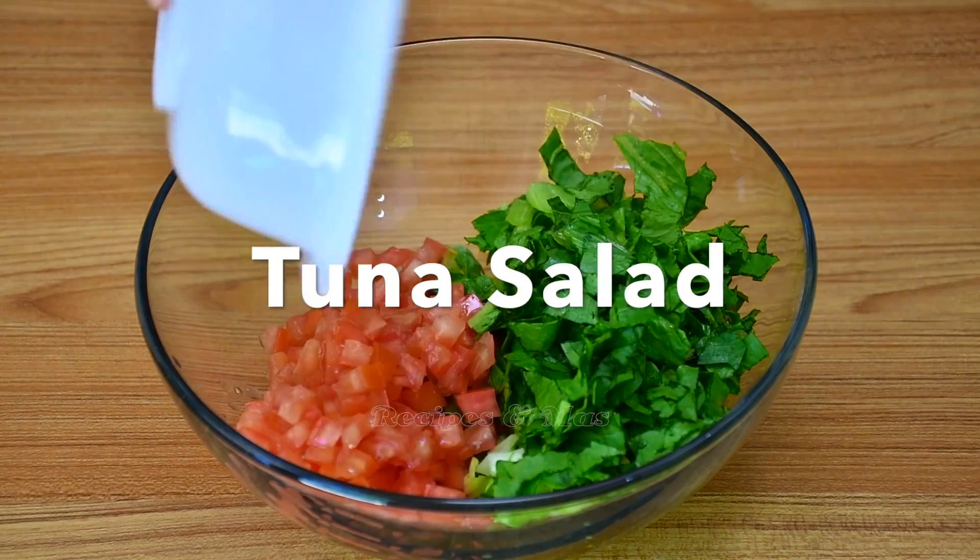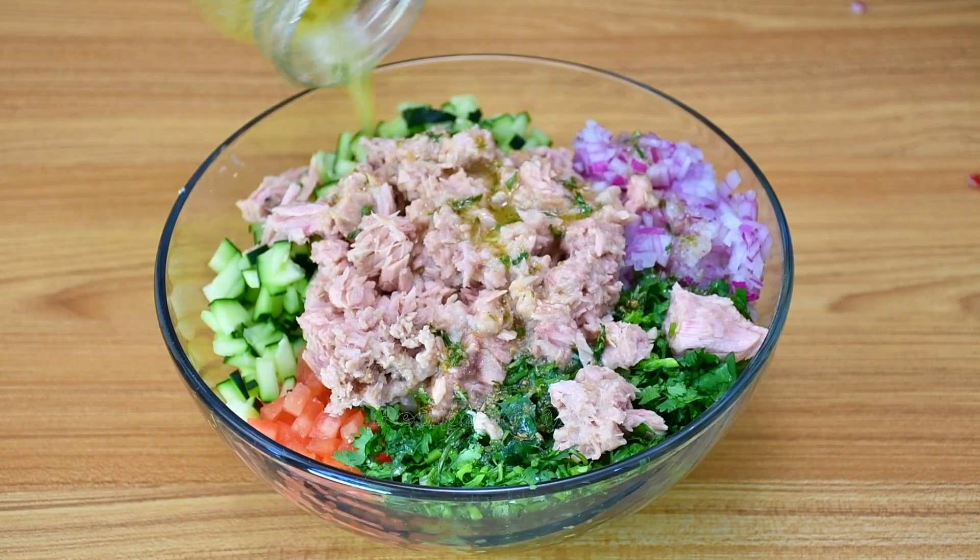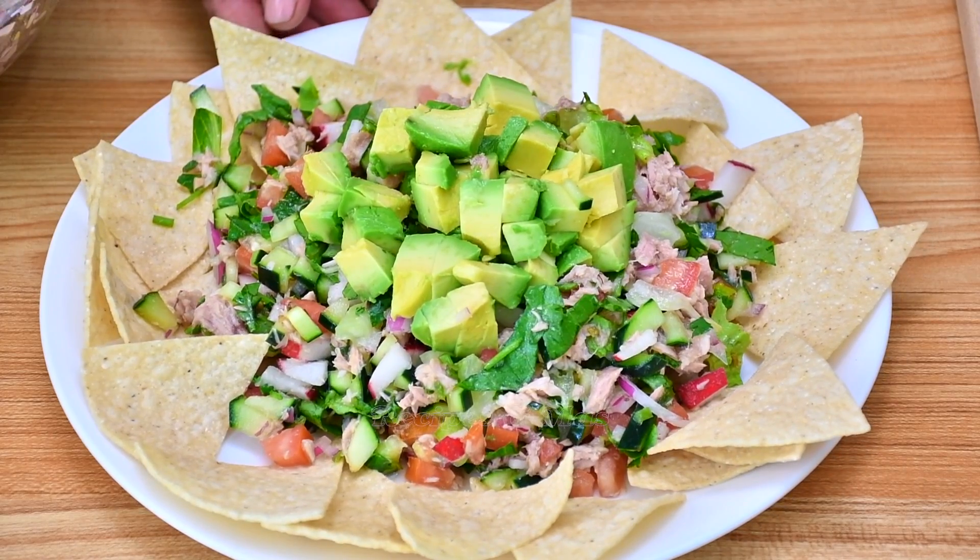Welcome to Recipes and Masks. Today I'm going to show you how to make tuna salad with the perfect dressing. A very easy and quick recipe. Let's start.